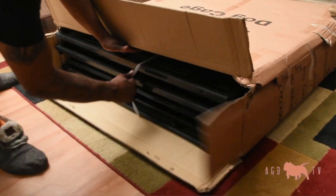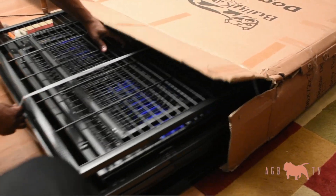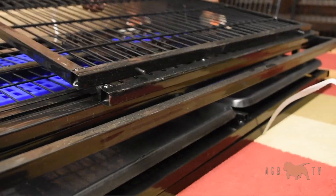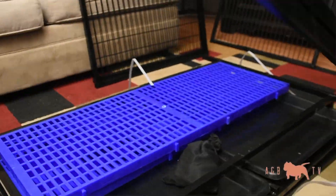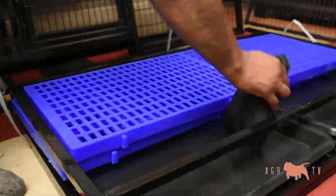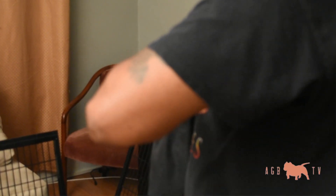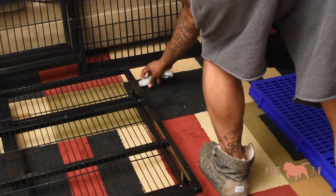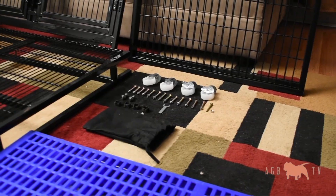When you open the box, it comes out nice and packaged — everything's nice and tight. We're going to pop this open and lay these pieces out for you guys so you can get a good look at them before I put the dog cage together. It comes with many pieces, and you get more than enough of everything you need to put this cage together.